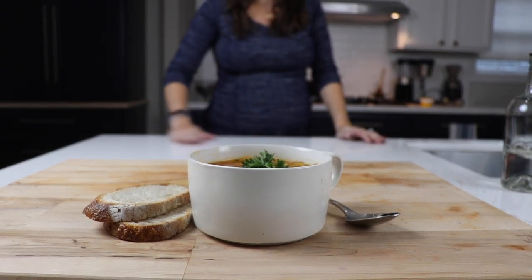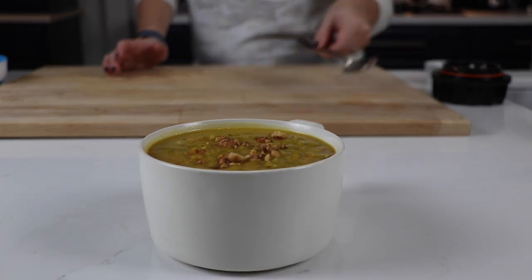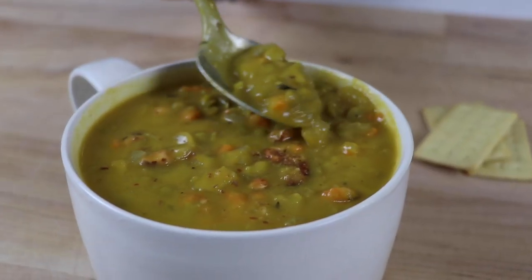Hi everyone! I'm really excited to share our three pub soups with you today. We're going to get started with split pea soup. It is chock full of good healthy ingredients — peas actually have a ton of protein in them.